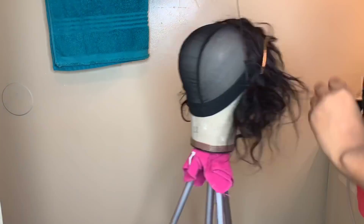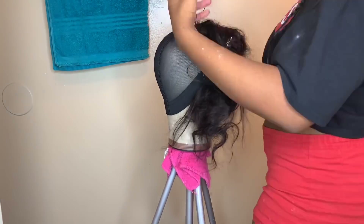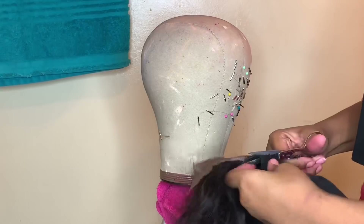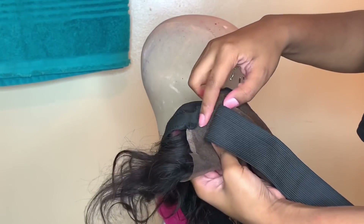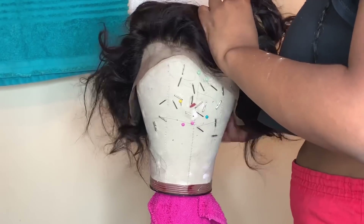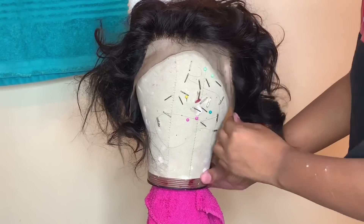We're just going to sew that down really flat onto the cap, then cut the extra mesh from the cap from underneath, because we are going to be braiding. We're going to use our good friend the elastic band — this is how you make a wig glueless. You're going to line it up with the cap right above the ear area, and once you sew that on both sides, that's what's going to hold the cap down. Look how snug and tight it fits to the blockhead — it's glueless.